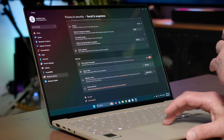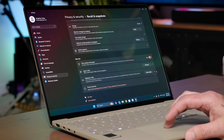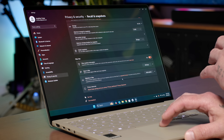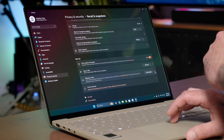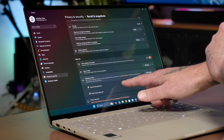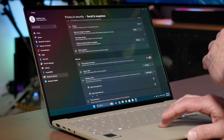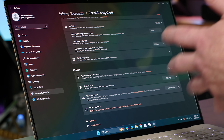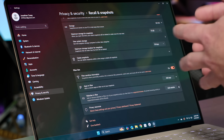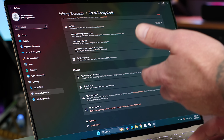Say you have a password manager — you can add that app to exclude it. You can do the same thing with websites in supported browsers like Chrome, Edge, Firefox, and so on. For instance, I have my Gmail and my bank added, so it will not take snapshots when I'm using those two websites. It's just a few different ways you can fine-tune the Recall experience to make it a little bit more private and put your mind at ease.